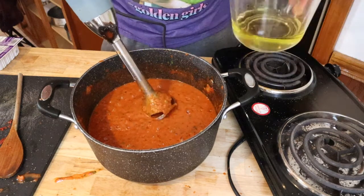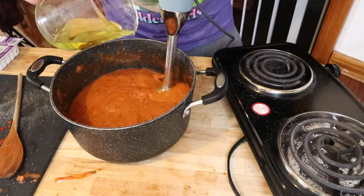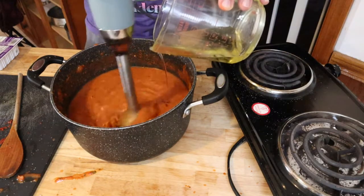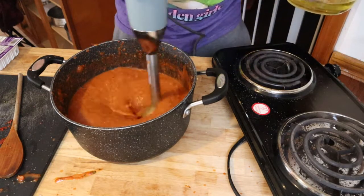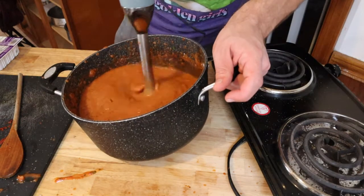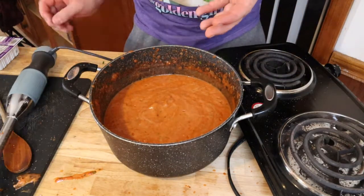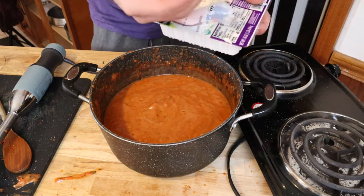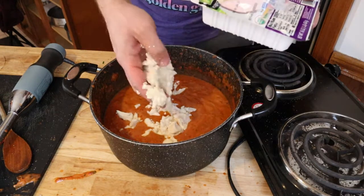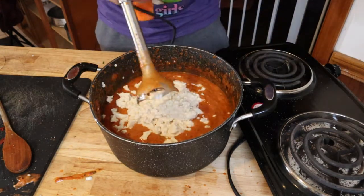Now we're going to emulsify our oil into our tomato mixture. Add the olive oil little by little, gradually — you don't want to pour it all in at once. Once all your olive oil has been properly blended into your soup, this is when we're going to add our tofu. One package of soft silken tofu — the whole package, 16 ounces. Back to the immersion blender.